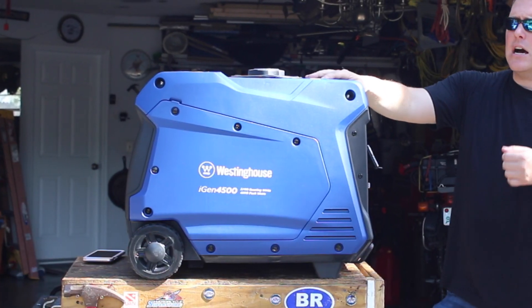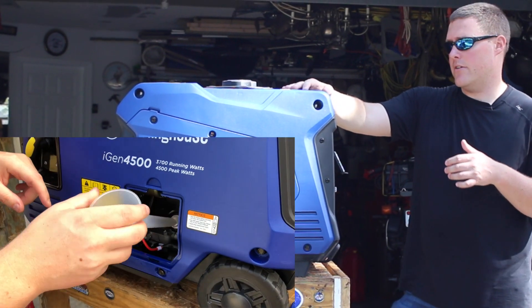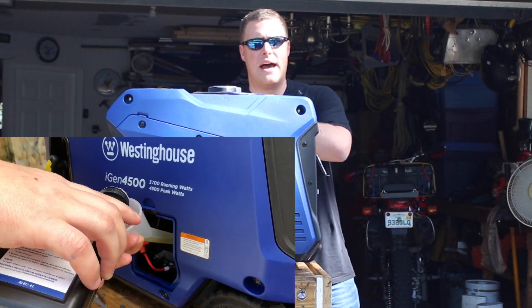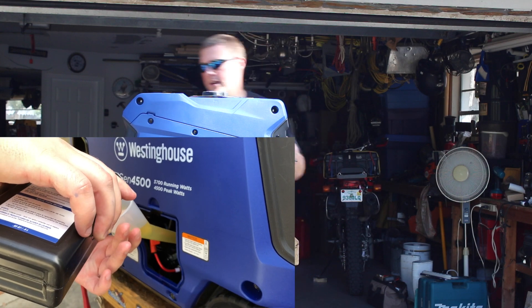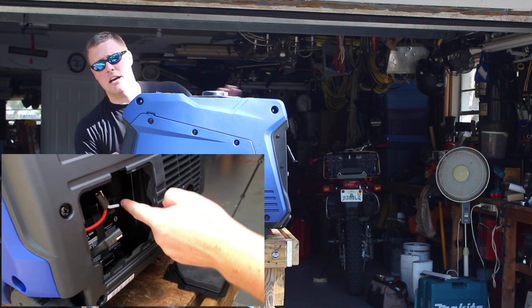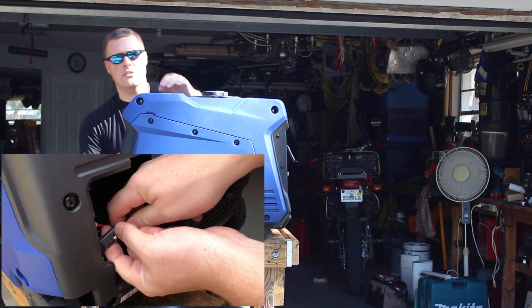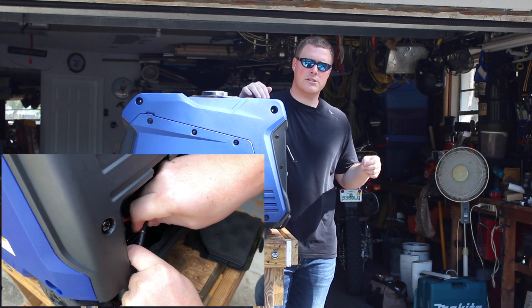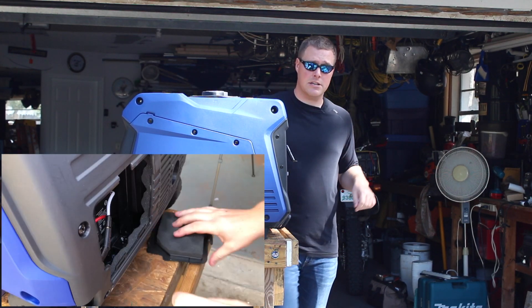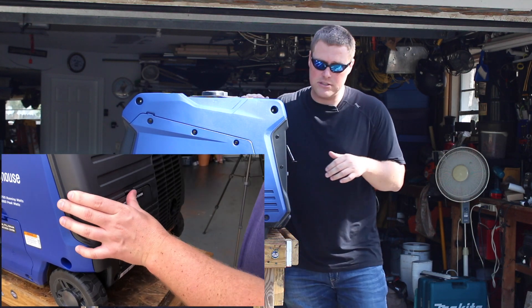You might see me now as I initially set this generator up. The oil is on the backside — relatively simple, just pull off the panel and add the oil. On the rear side is the battery, and all you have to do is connect the terminals. As opposed to attaching two wires to terminals, it's just one easy connection, so it's a super easy unit to set up.